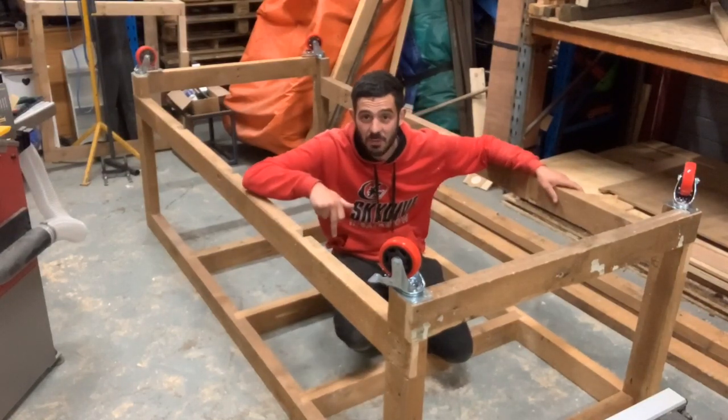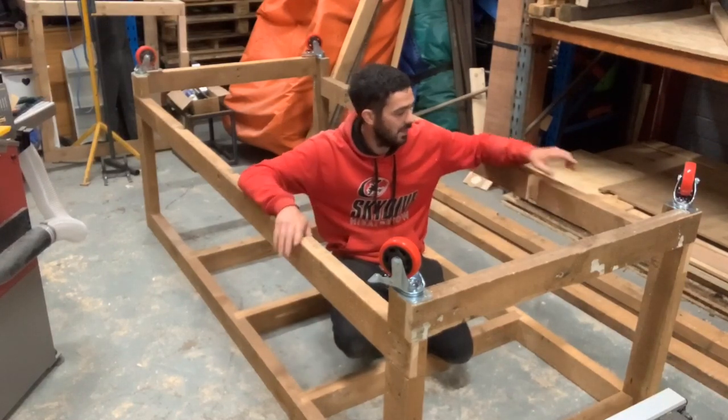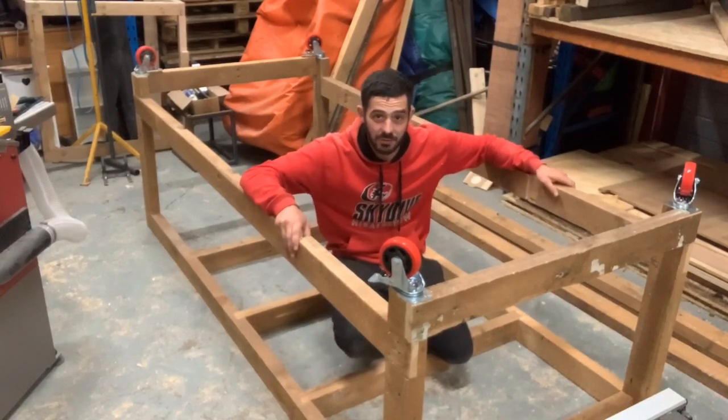Now we've got all the top supports in, we're just going to put these bottom supports in and flip the whole thing over - and hope it doesn't fall apart.